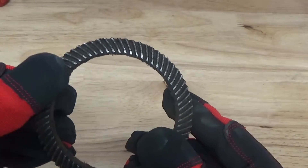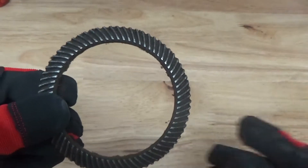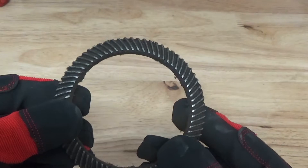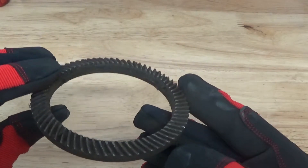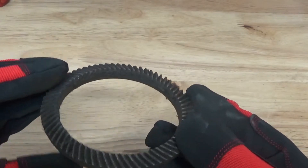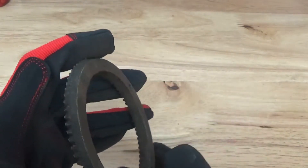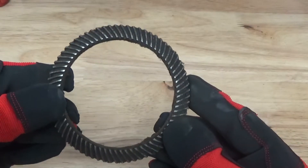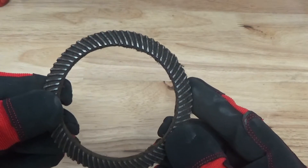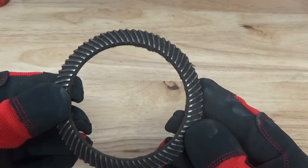Pretty cool and interesting — this can also go into the performance market, but this is an industrial application. We're going to get into all the little fine nooks and crannies, peaks and valleys, and treat this gear. It's going to look like a brand new piece and perform that way as well. Let's put it in the machine and see what we can do.